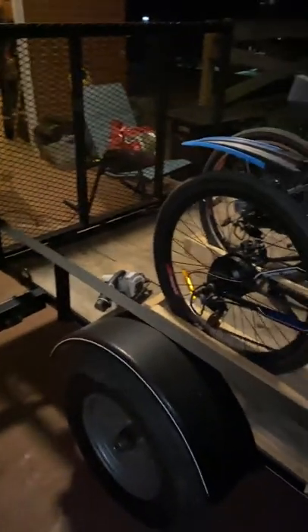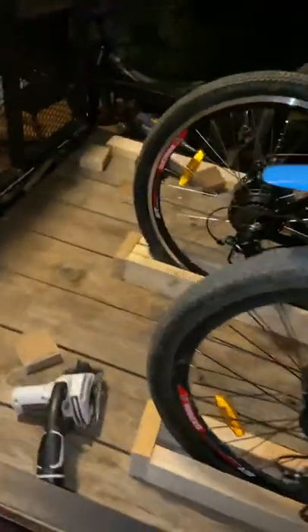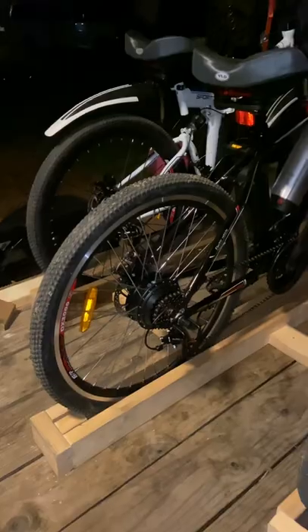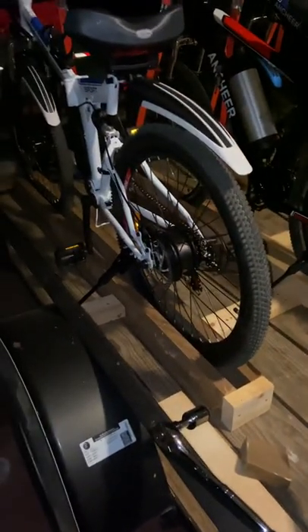I already had this five-bay trailer that I bought, and it was really too small to do anything else with. I've been sitting here thinking about how I'm going to haul these bicycles without getting them scratched up. I got online and was looking for different ways to haul them — the deals that fit in the trailer hitch and things — but they're five, six hundred dollars and they're not really rated for these e-bikes.